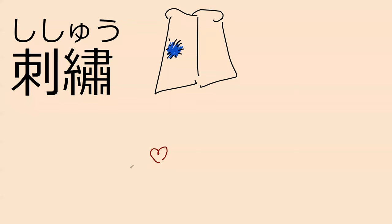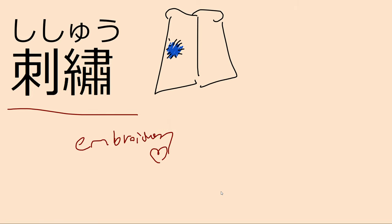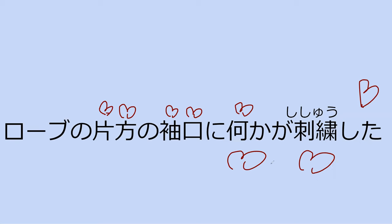Our next word is shishu — this is 'embroidery.' Can you read this for me? Robe no kata-ho no sodeguchi ni nanika ga shishu. Something was embroidered — embroidered into what? The sodeguchi — the cuff — of one side of the robe.